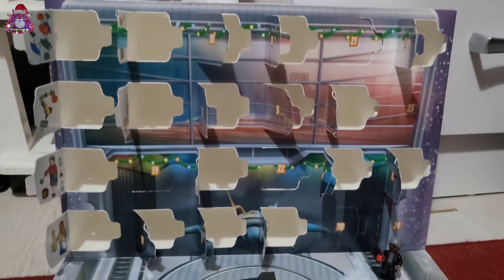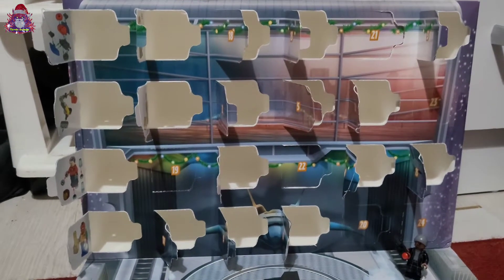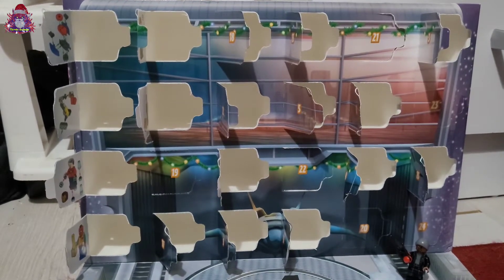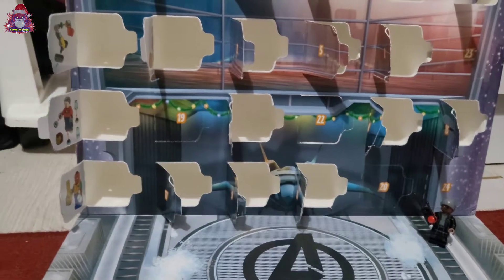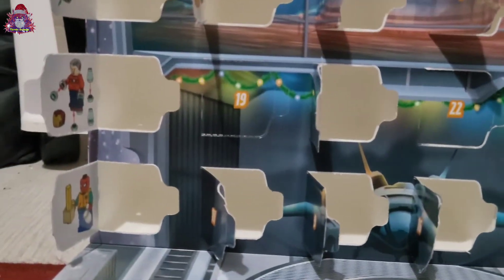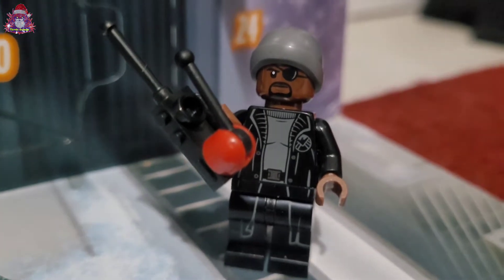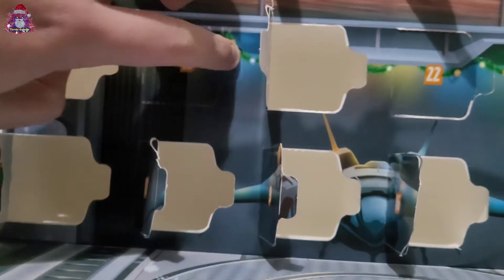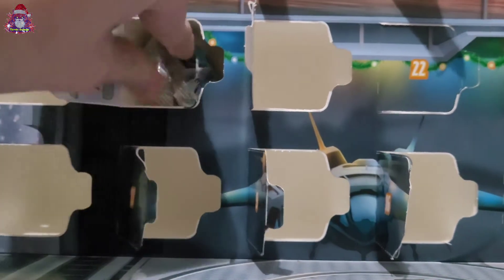Hello again, welcome back to the LEGO Advent Calendar unboxing. I forgot to do this again — that's twice — so I'm just going to quickly get this done and stick it up. Door 19. This was door 18. Open this and what have we got?